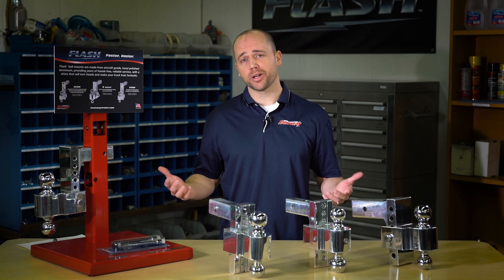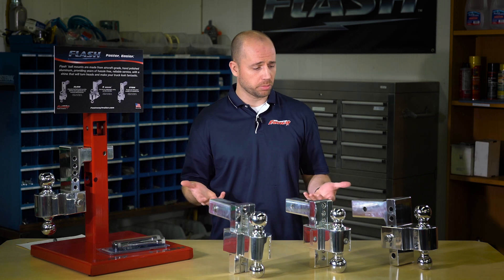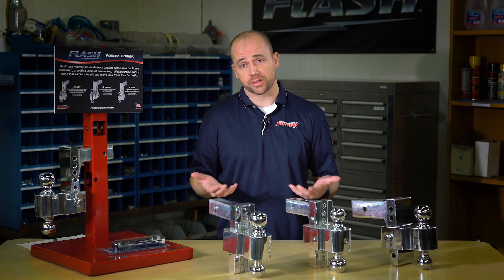Hi, Trevor with Fastway here on the production floor to help you figure out which flash ball mount is going to be the best. Now, with our flash aluminum ball mounts, there really is no wrong choice. They're all fantastic.